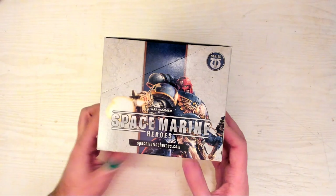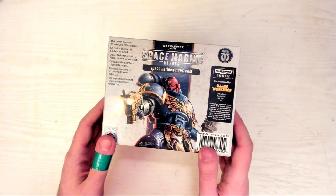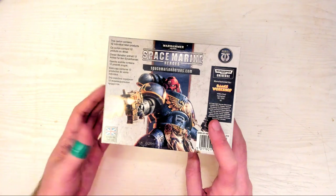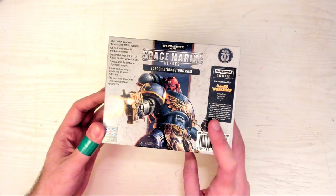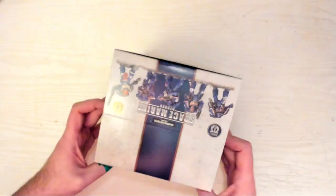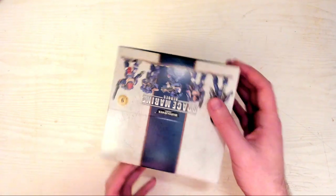I'm going to crack this open and see what we get. They're all plastic kits, so you'll need to assemble them, but they're the easy-to-build push-fit type, so you don't really need glue. They're shown as Ultramarines on the box, but they don't come with transfers or any markings, so you can paint them whatever chapter you like. I'll save you guys the frustration of watching my pudgy hands struggle to open cardboard on camera. I'll be right back, and we'll take a look to see what I've got.